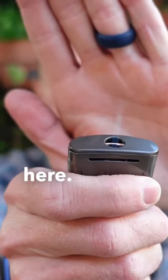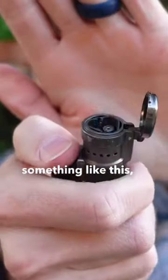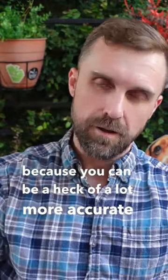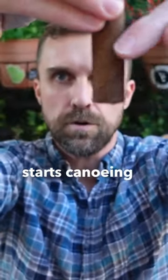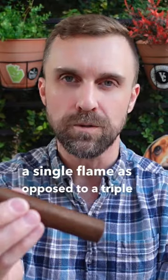Something like this here. I recommend this as opposed to a triple torch, something like this. Because you can be a heck of a lot more accurate for touching up cigars. So say you're enjoying the cigar and it starts to get a wavy burn line, starts canoeing or something like that. It is a lot more easy to be accurate with a single flame as opposed to a triple torch.